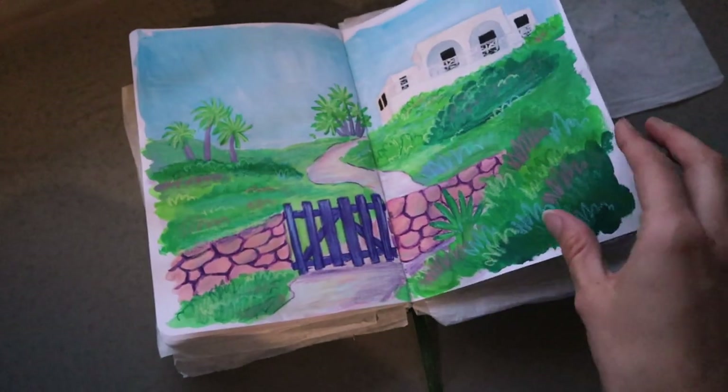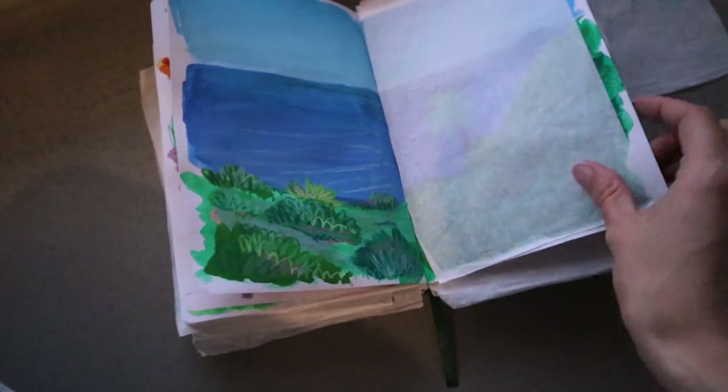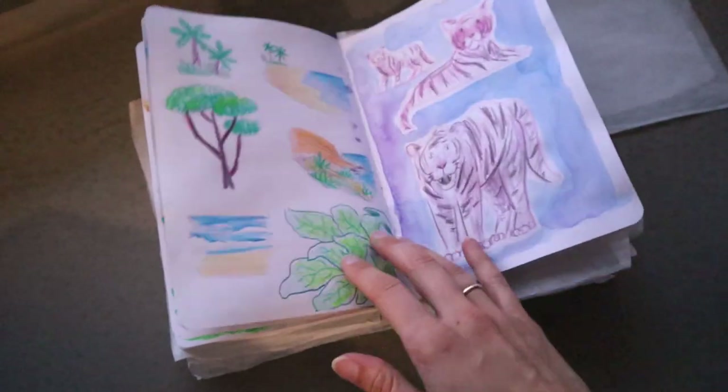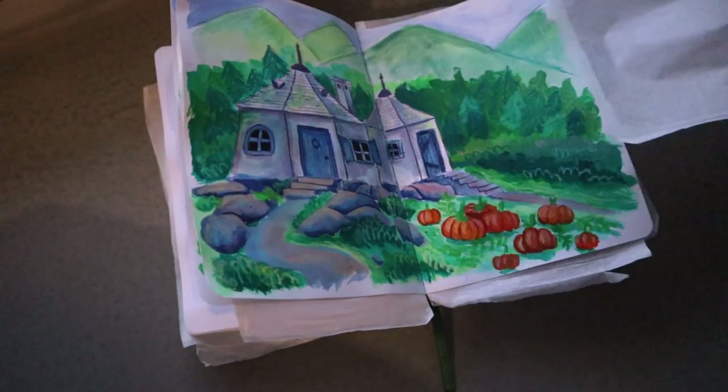That's it for this video. Thank you so much for watching. You can see some of my drawings done using Neocolors here, and I hope you enjoyed the video. See you in the next one. Bye bye!